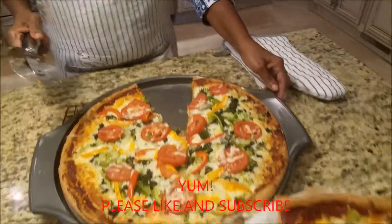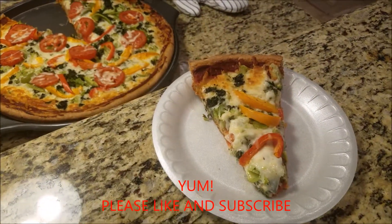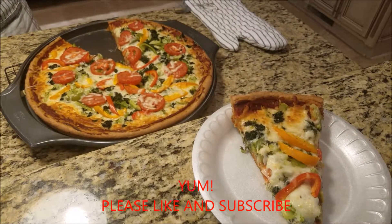You guys love this? Definitely like and subscribe. Check out more, y'all. Bye.